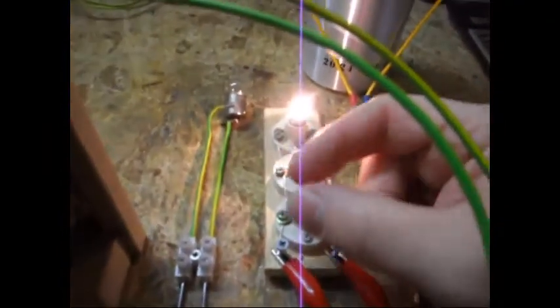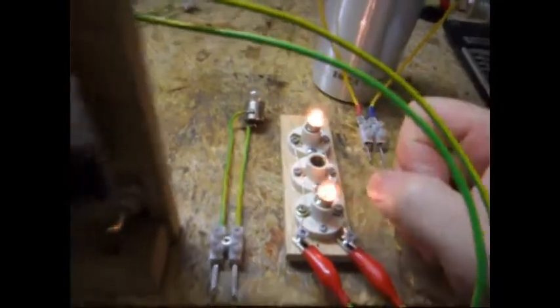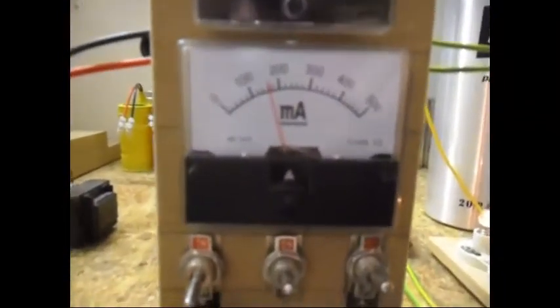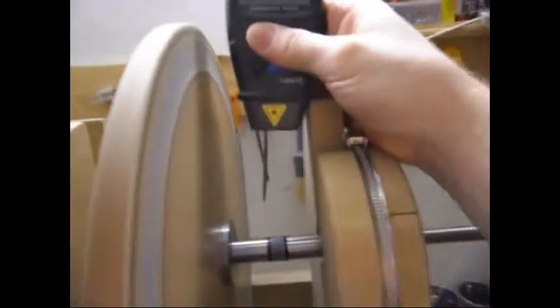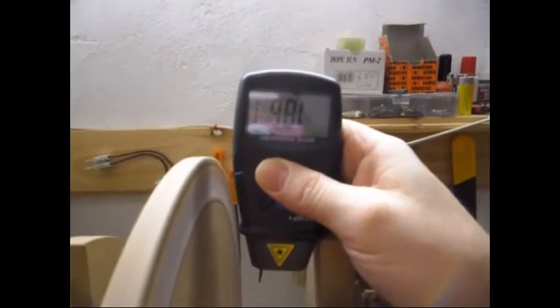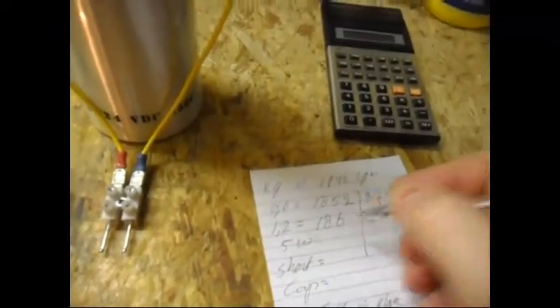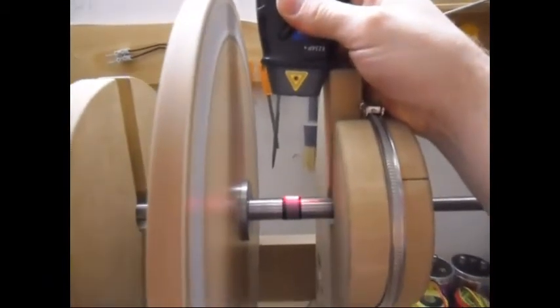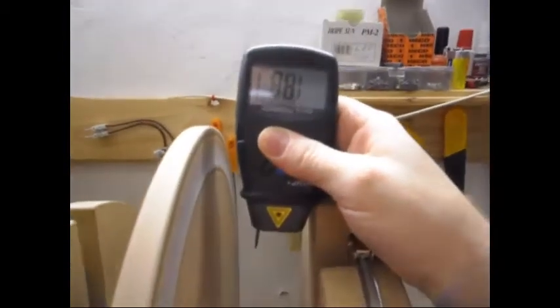Now I'm gonna engage the other 0.6W load, so in total I have now a 1.2W load. The output from that is 4.6W at around 160mA. Let's see what the RPM is doing - is it decreasing even more or has it increased a little bit? It has increased a little bit, 1861. We're gonna put 1861.